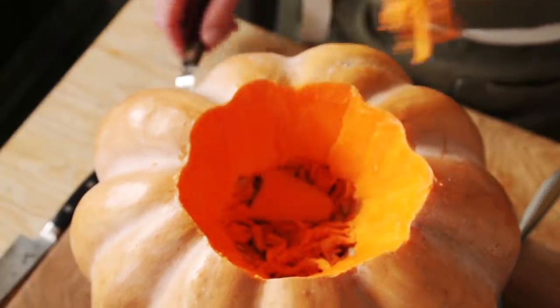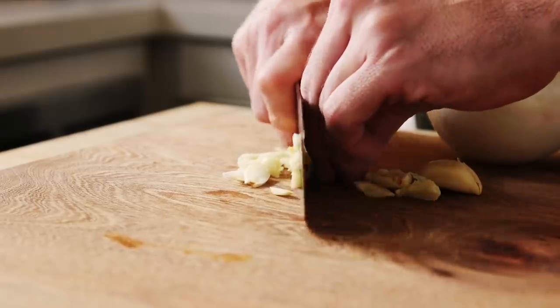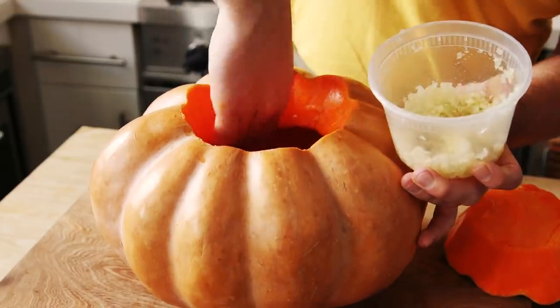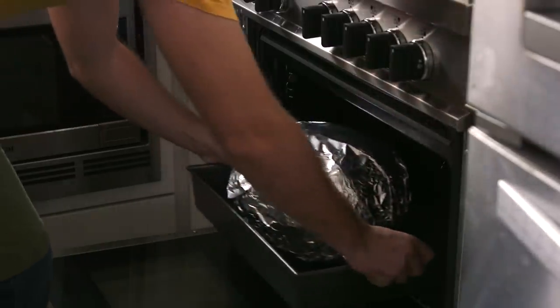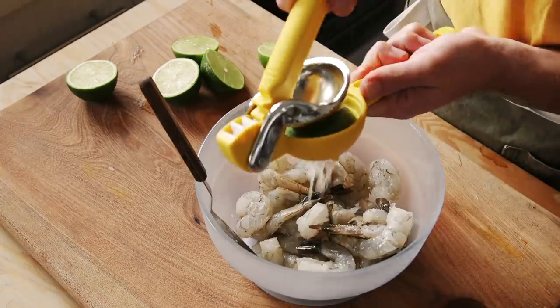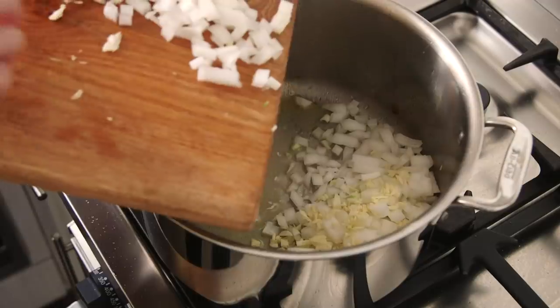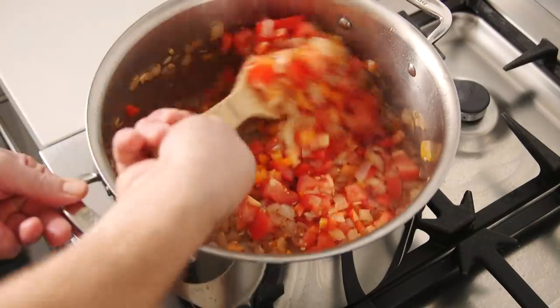To start, I removed the top and scooped out the insides. I then made a mixture of onion and garlic with just a little bit of oil, which I rubbed all over the inside of the pumpkin before closing it back up, wrapping it in foil, and then roasting it in the oven until a bit tender. To make the filling, I first marinated the shrimp in some lime juice and salt. I then briefly sautéed them, then removed those from the heat, and then cooked the aromatics — onions, garlic, tomatoes, and some bell pepper.